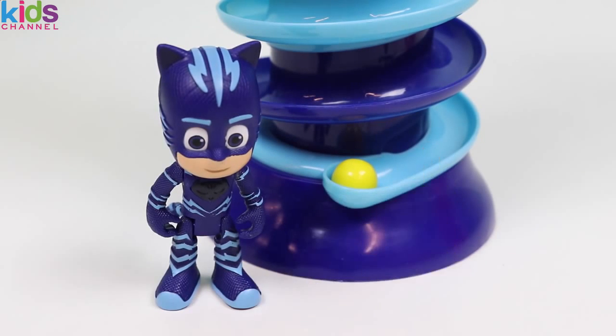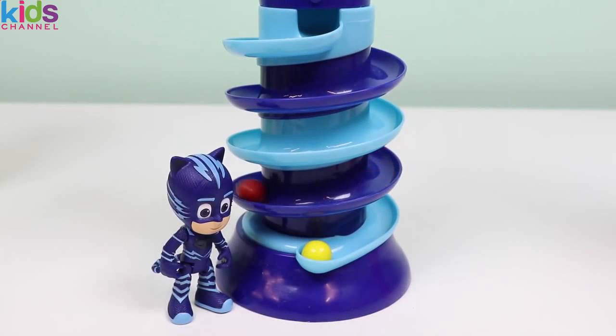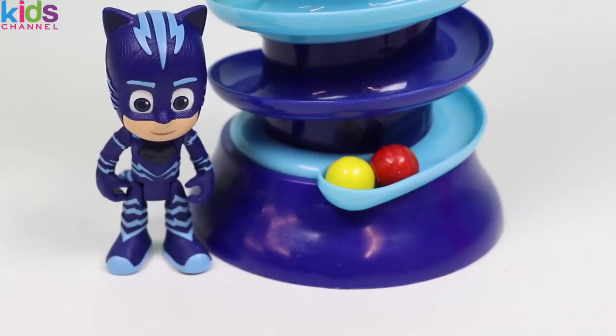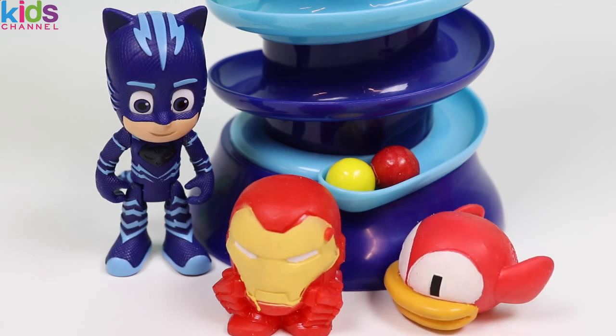Can I go again? Yeah Catboy, just wait down there! A red one! I love the red ones! Red is the same color as Iron Man — he's a hero like me! And this flappy bird is also red!